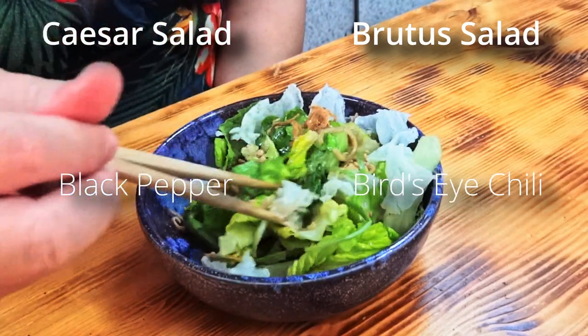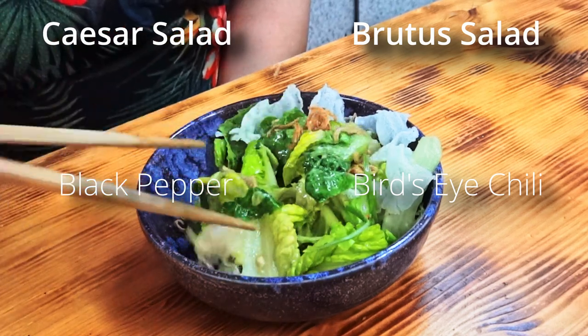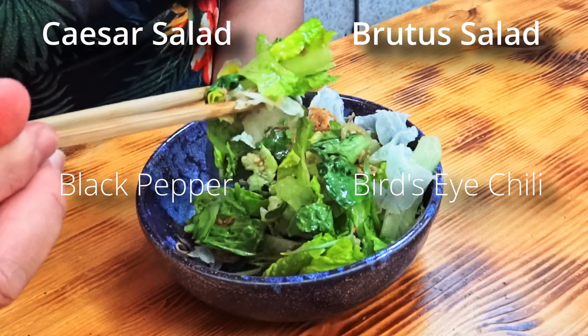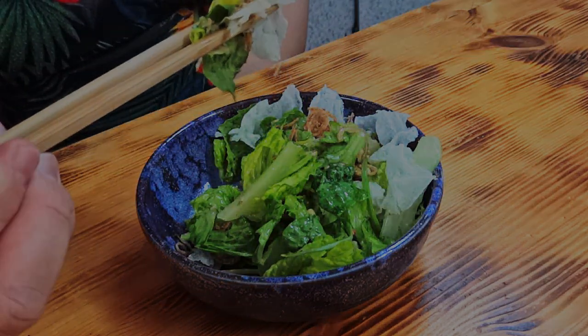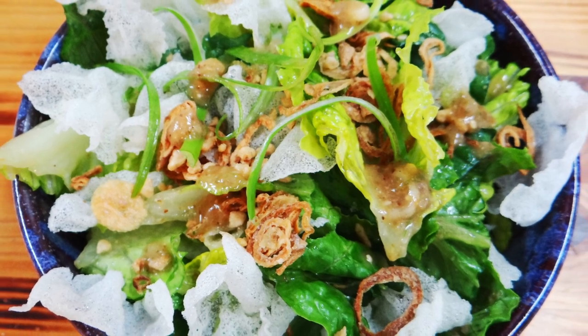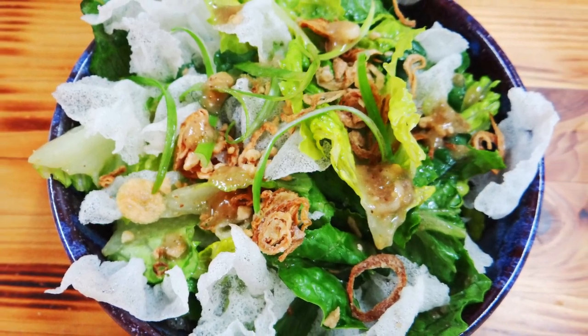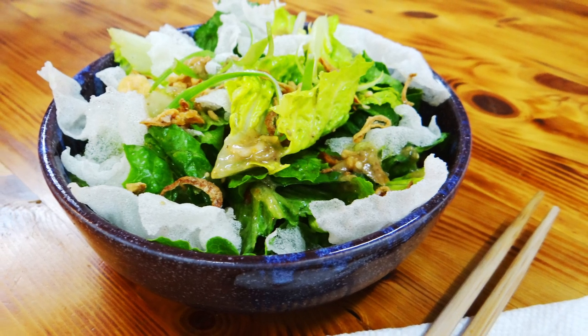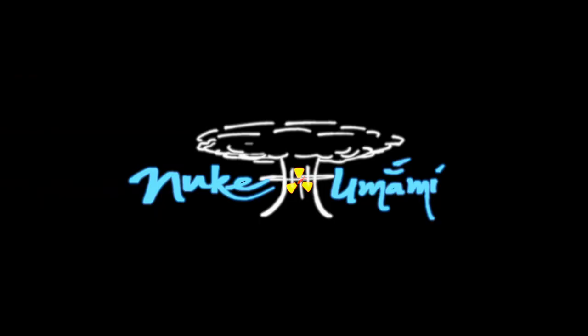I added bird's eye chili for more heat, though Vietnam is also known for being one of the predominant pepper exporters of the world — use both if you like. So that's my Vietnamized version of a Caesar salad: the Brutus Salak. If you make it, please let me know in the comments below. And if you want more interesting food fusions you've likely never thought of, please subscribe, like, and I'll see you next upload.